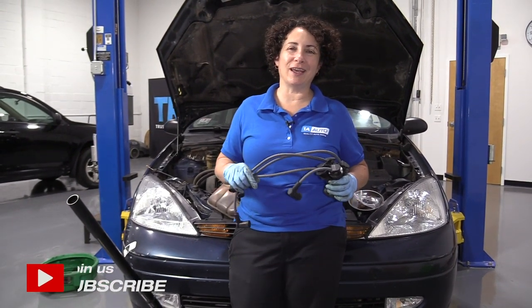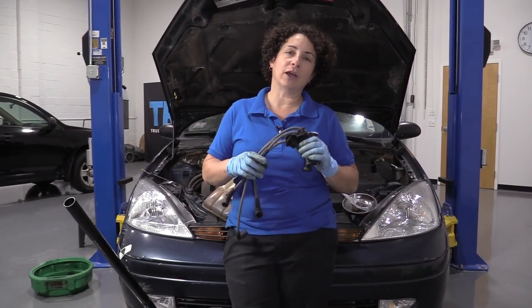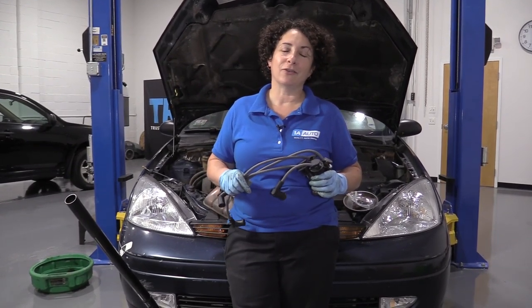Hi everyone, Sue here from 1A Auto, and today we have a 2001 Ford Focus with the 2.0 dual overhead cam in the shop, and I'm just going to show you how to change your plug wires. So let's do it.